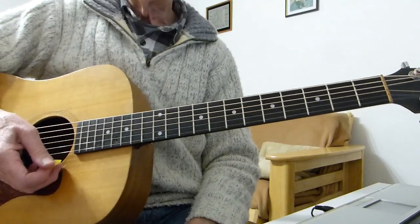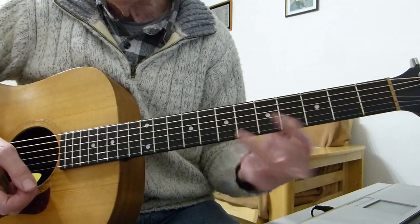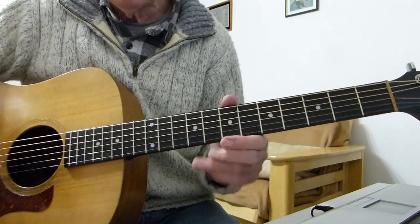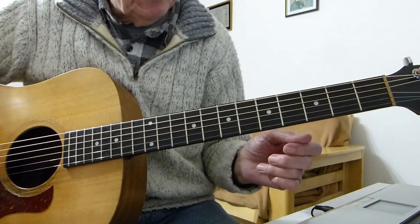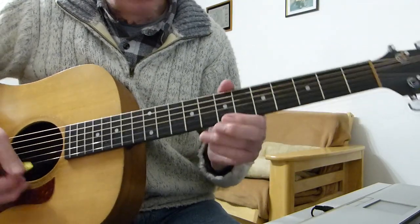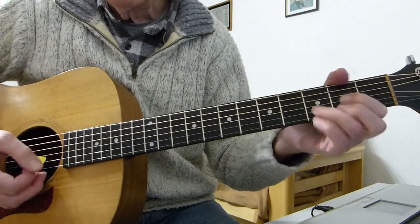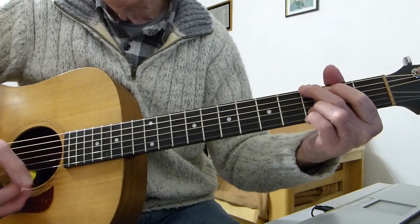That's using bar chords. Some people use a bar chord for the D as well, but I'm trying to make it as simple as I can. The other way is to play like normal open chords — same thing to start with — and then two strokes on the G.